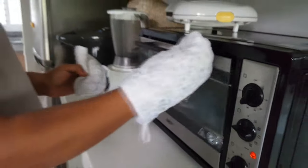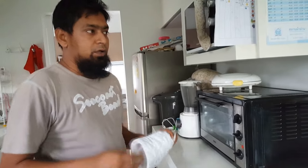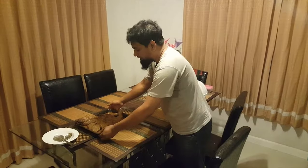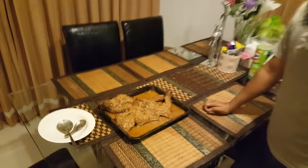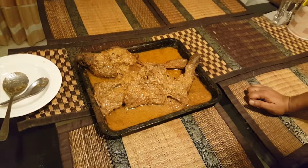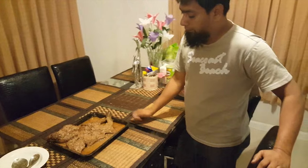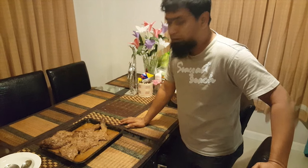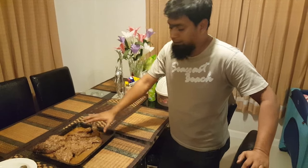Cook it for about one and a half hours, then check the position and continue cooking for about three hours total in the oven at 180 degrees centigrade. In the meantime you have to turn it over so it gets a golden color on both sides. You can also add a little sugar and some ketchup in the middle of cooking.